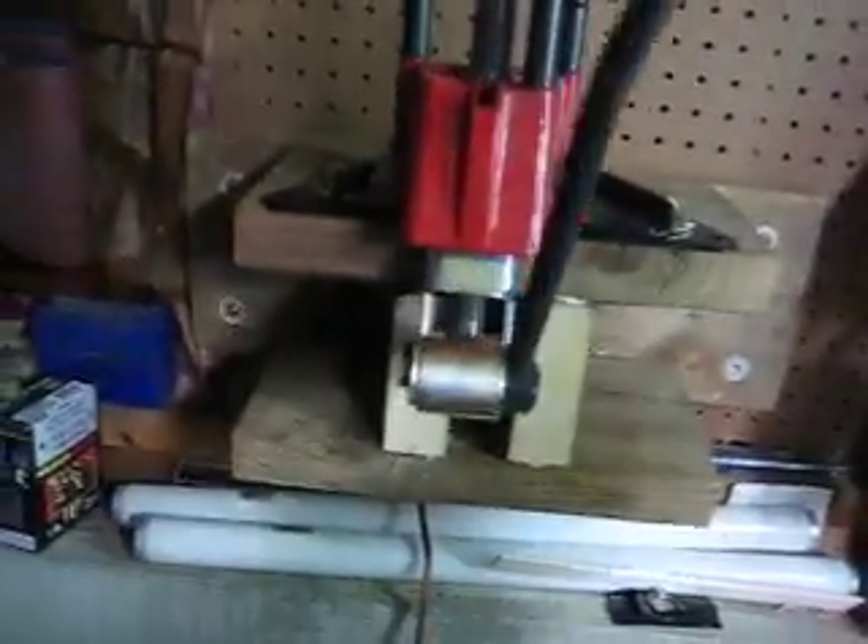This is all held together with deck screws, and I always use construction adhesive. It's flexible, it doesn't get hard like wood glue, and it's strong. So this is basically all I did.